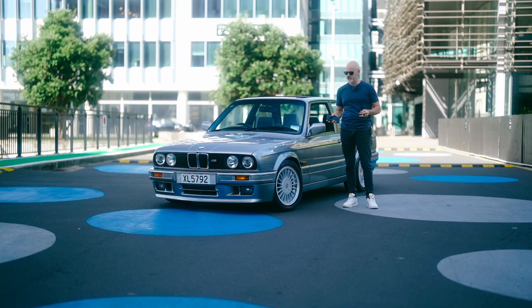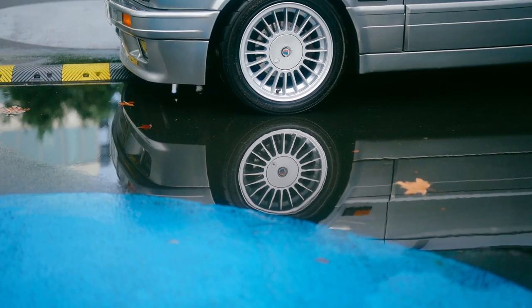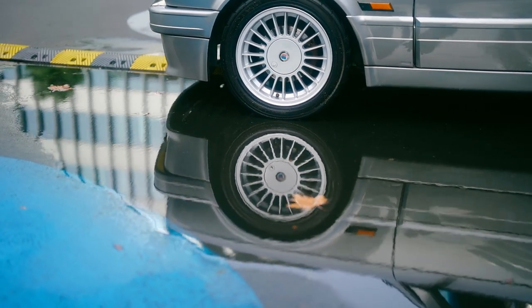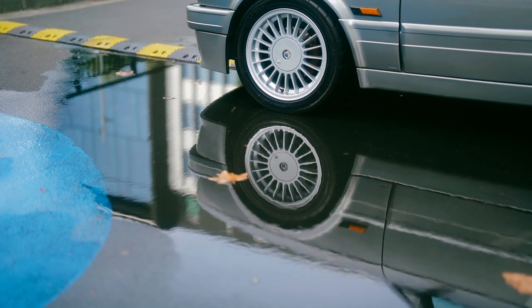My vision for this car when I got it is really an OEM Plus kind of look — keeping any modifications period-correct and nothing too crazy. It is a daily driver, so what I wanted is a comfortable, reliable daily classic that I can thrash on the weekends. And it's doing an amazing job of that.